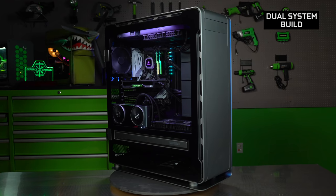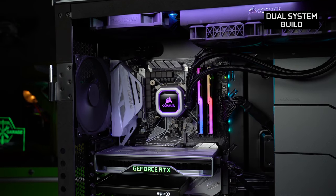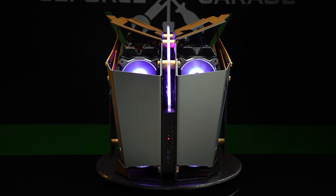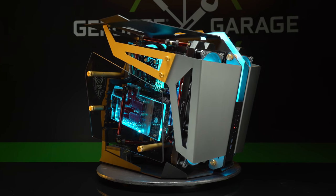What's up everybody, my name is Dwight and welcome back to GeForce Garage. A while back we built a pretty nifty dual system rig for both 4K gaming and capture. Today, Lee Harrington of PC Junkie Mods brought in his recently built 2-in-1 PC to show off, but this one is in probably the craziest open air chassis that we've seen in a while.